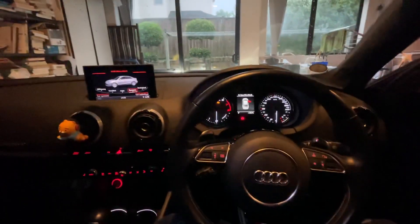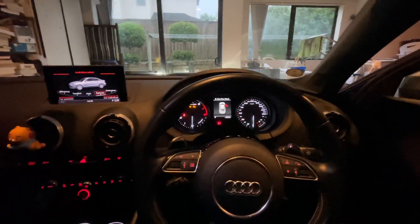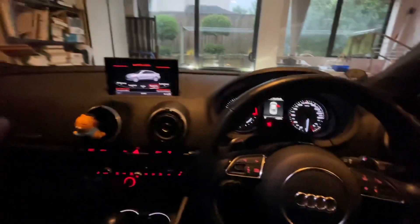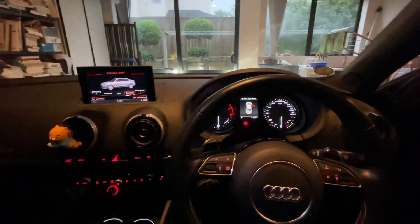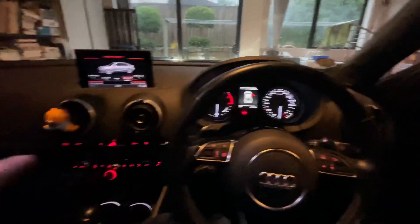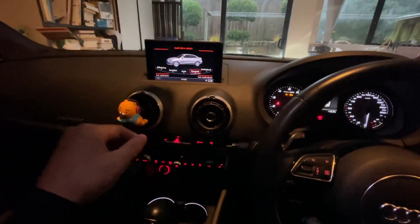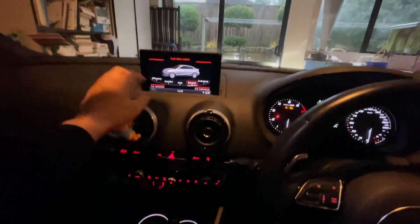What's up guys, so I'm going to show you today how to fold the mirrors in your Audi S3 8V 2014. I just bought this vehicle actually, so I just found out this information too.